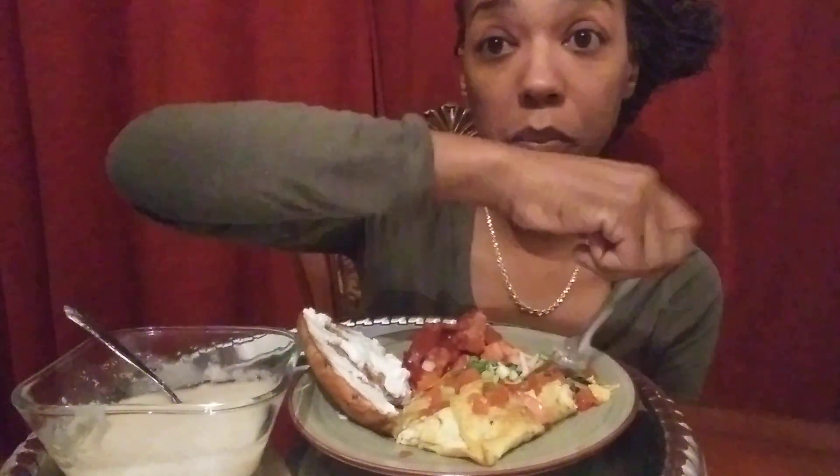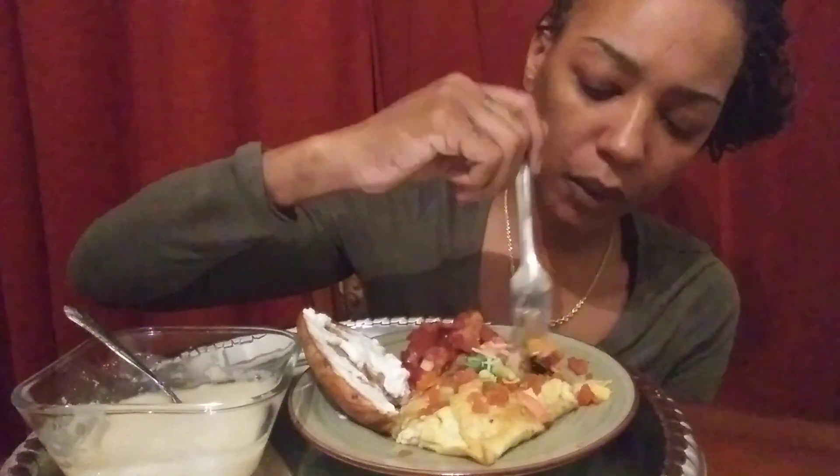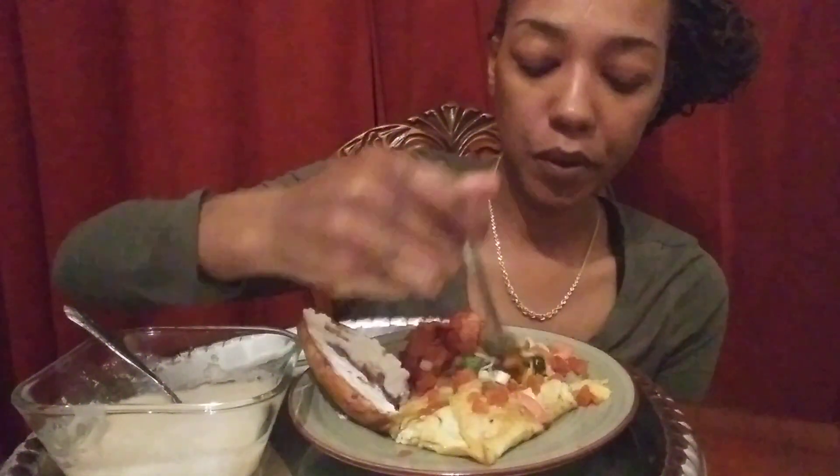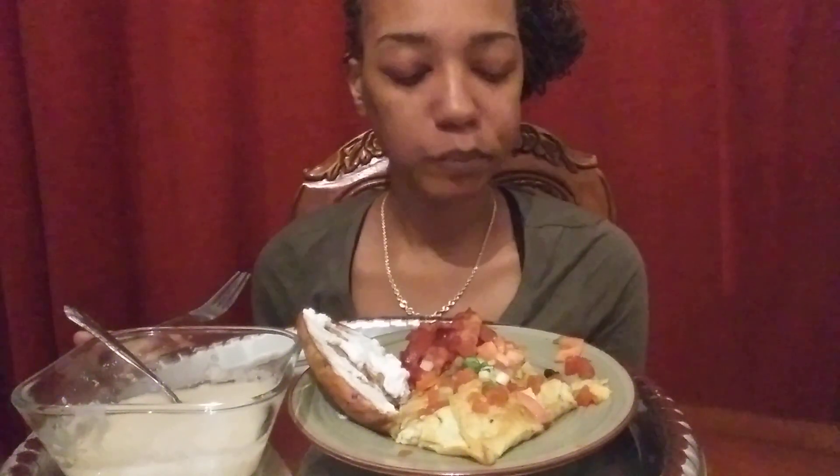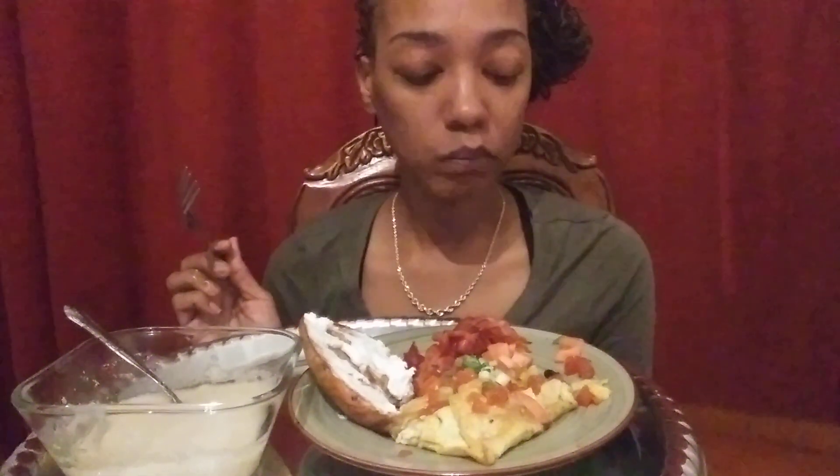You know what would be really nice in here? Some black olives. A lot of people don't like black olives, but — did you grab your plate? Are you eating breakfast with me? That's a pretty good and quick breakfast.